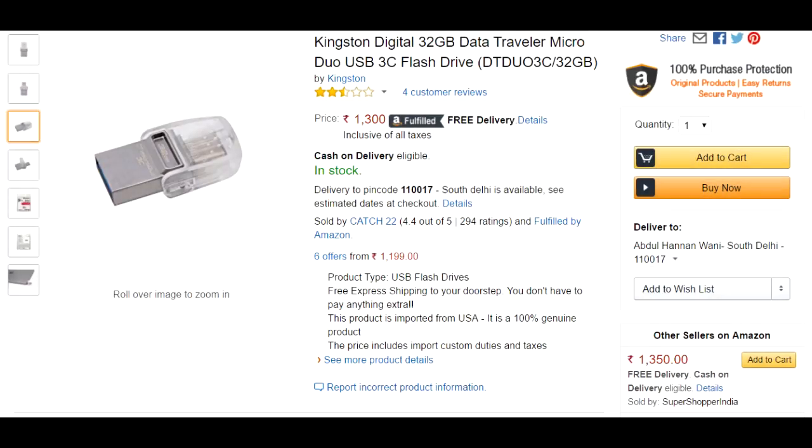Hey, what's up YouTube, this is Techniac and I'm back with another video. Today I'm going to help you in making a USB 3.0 OTG flash drive. I wanted to buy this pen drive on the screen but I had a very limited budget, so I went for the alternative.